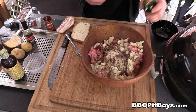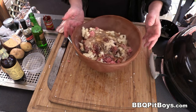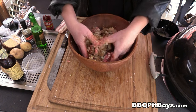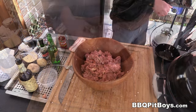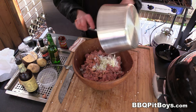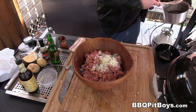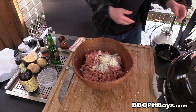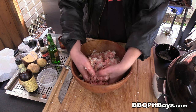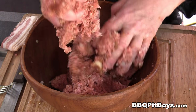To the mix, I'm adding about a quarter cup of beer. Give it a light mix. And now we're gonna add those cooked down onions and garlic. Once you make these the first time, you'll keep coming back for more and more. Give it a good mix — don't really compress it, you wanna keep it light.